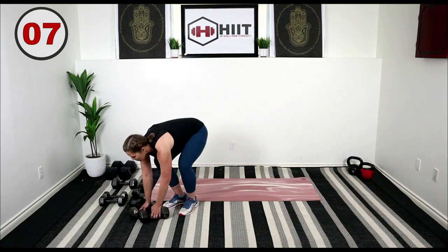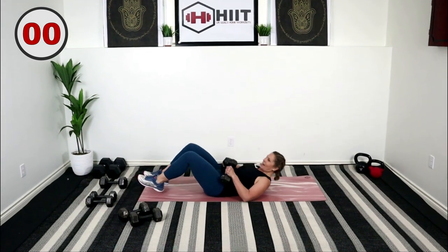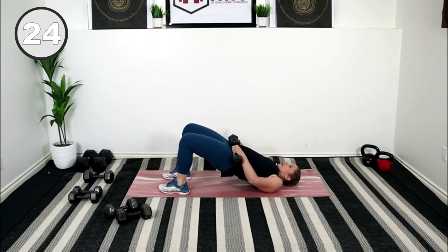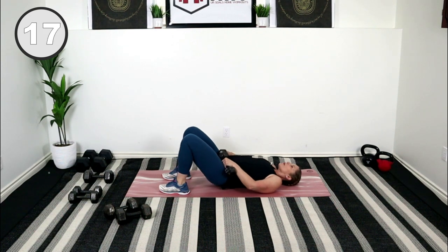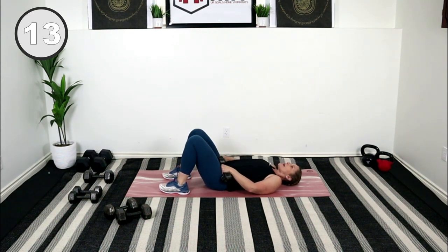Let's lower those weights, pick up your lighter set. If you're using one set, just grab those weights and bring it on down. On the hips — here we go, glute bridge. Trying to get those hips as high as you can.